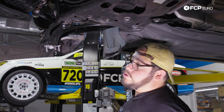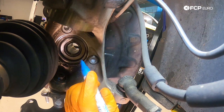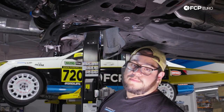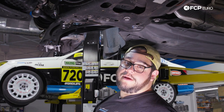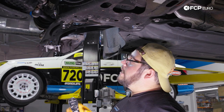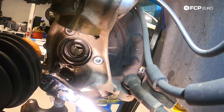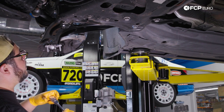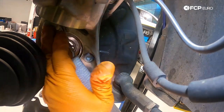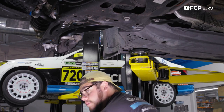Some torque wrenches have an angle mode — especially electronic ones. For us, we're going to use a small dot on the hardware as our reference point. With those marks as references, once we've rotated the bolt 90 degrees we'll know we're done. I'll switch to my half-inch drive ratchet with the half-inch drive M12 bit to rotate these. For the top one I'll go back to my 3/8 combo with the jack pull. With that last one buttoned up, mark it down as well.